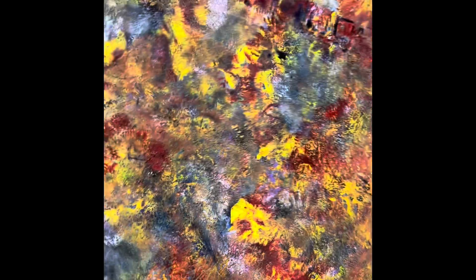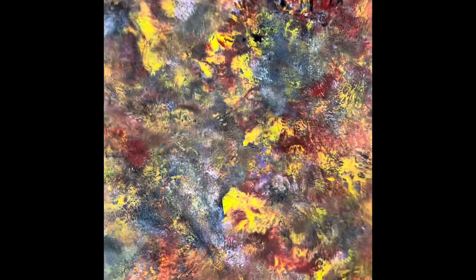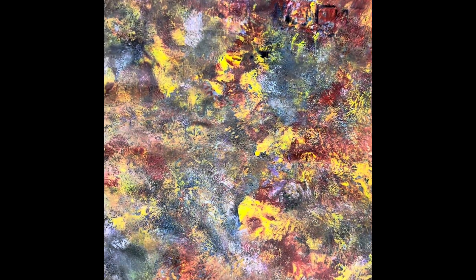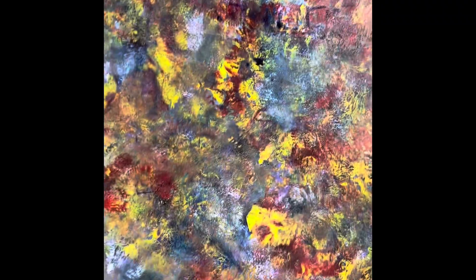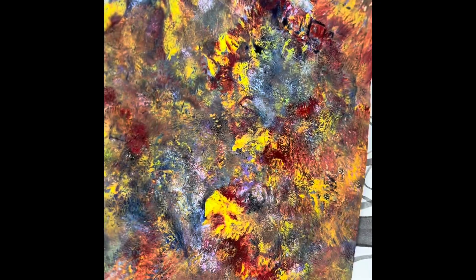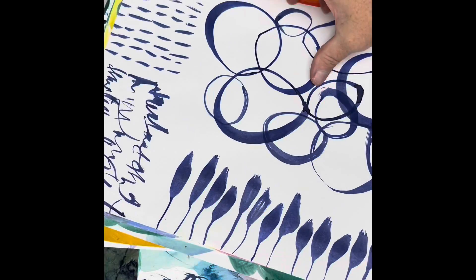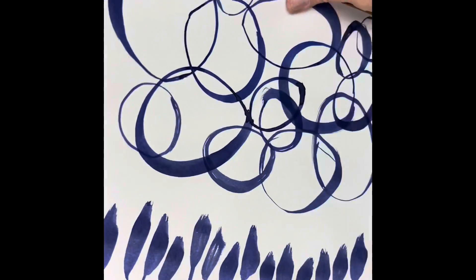One time we had a session where we did balloon painting — we put a balloon in paint and then bopped it down. It makes an interesting background pretty quickly. You've probably seen that done before. This might be a good collage base. Here's just playing around with some more mark making — again, collage fodder.